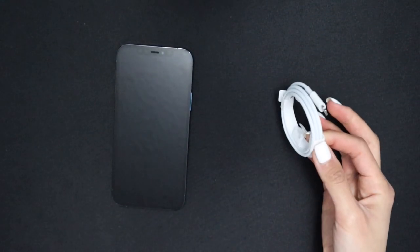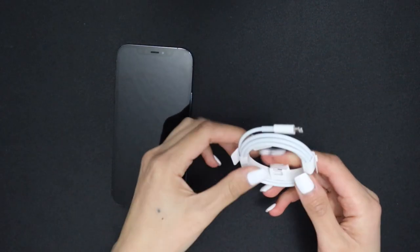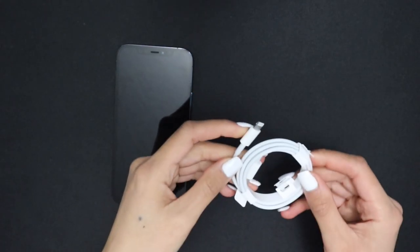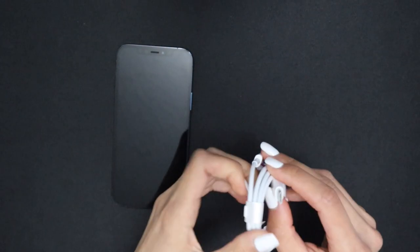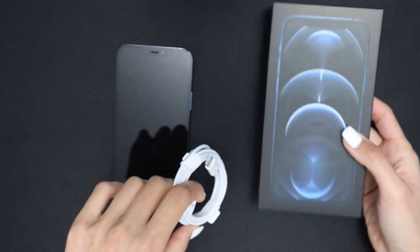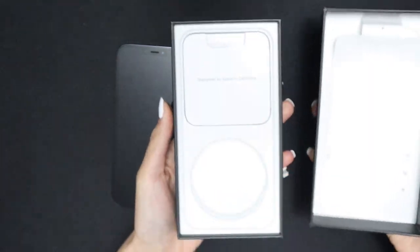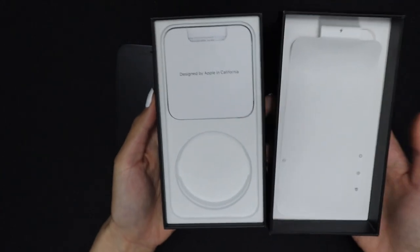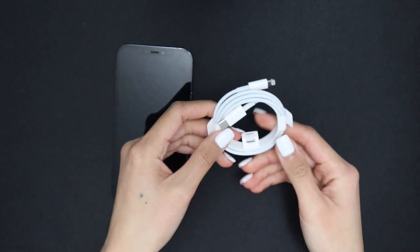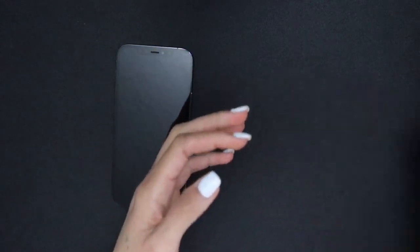One thing I wasn't excited about was the charging port — they changed it to USB-C. The end that goes into the phone is the same as before, but the other end is now USB-C. On top of that, the iPhone 12 Pro box doesn't even come with a charging block, so I had to buy one off Amazon. That was a minor inconvenience.